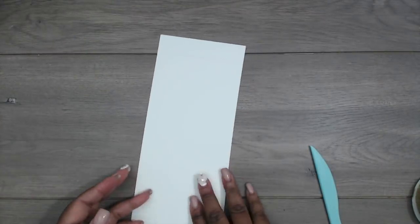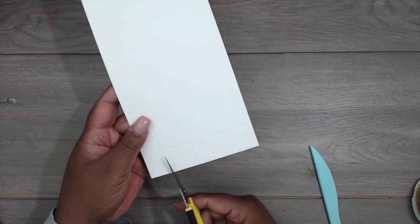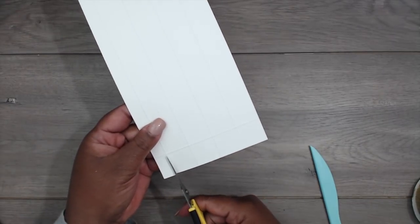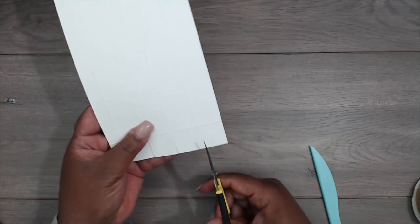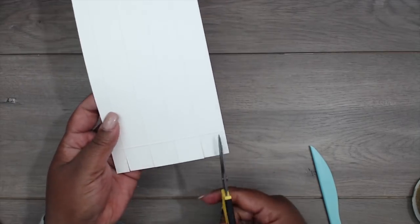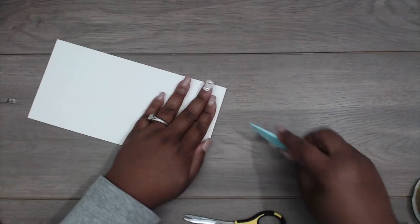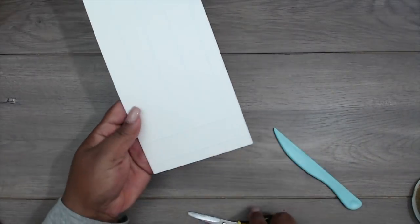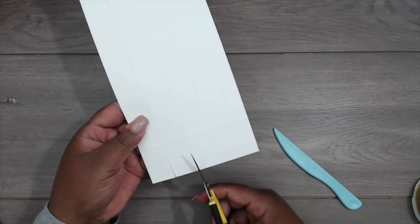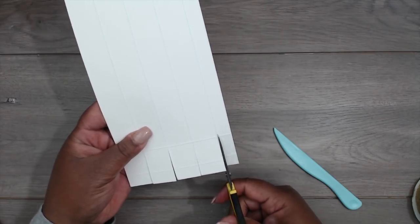Now before you start folding over all of your score marks, on just the one side where there's the one score mark, you're going to cut a slit right on the score mark to meet the opposite score mark — cutting right until you get to the cross. Do the same thing on the opposite side, following both of those score marks all the way through until you reach the top score mark. You should have five little flaps when you're done. Give those a good press.